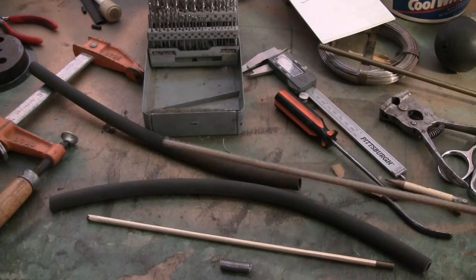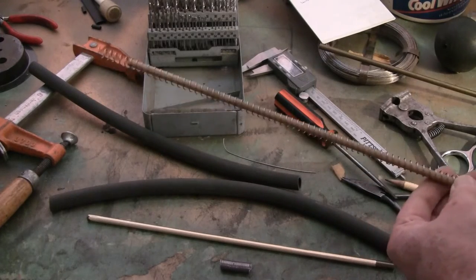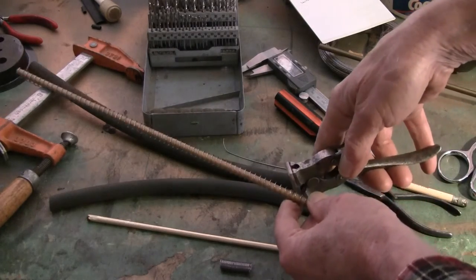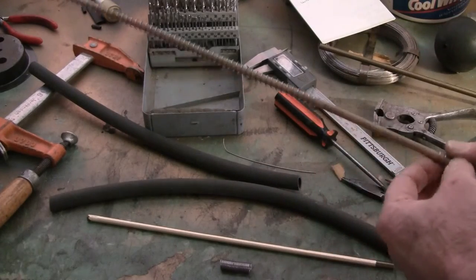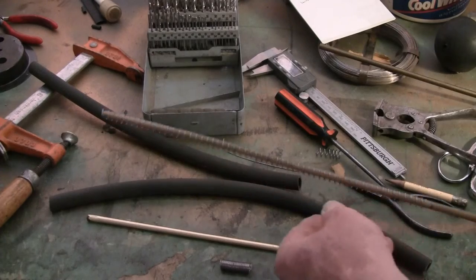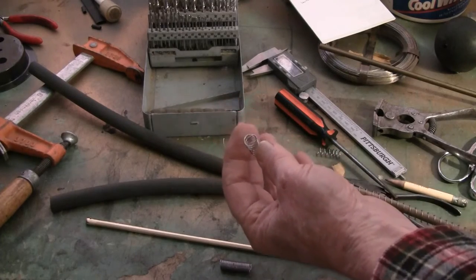The question was, how do you get the thing into the end of the tube? That was a real problem. I'm going to go ahead and cut this right here because this is the mark I put on for 12.5 inches — so this is the length of the spring I'm going to put inside. What I ended up finding was putting a little lip on there.